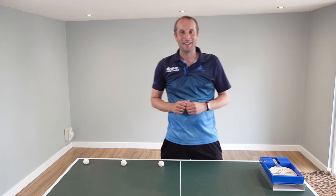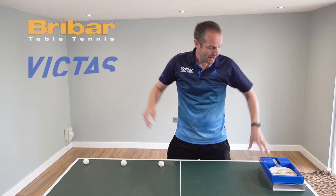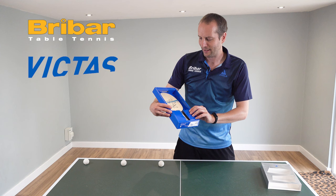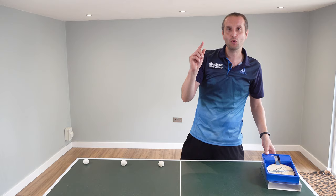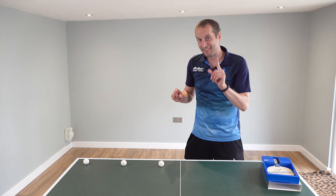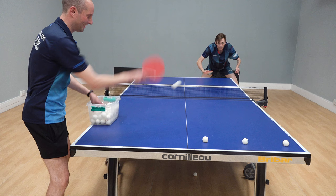Hello, my name is Tom Lodziak. It's competition time and you have an opportunity to win this very nice signed Liam Pitchford Victus blade. To win this lovely blade, all you need to do is guess how many attempts it takes Liam Pitchford to knock these three broken balls off the table.